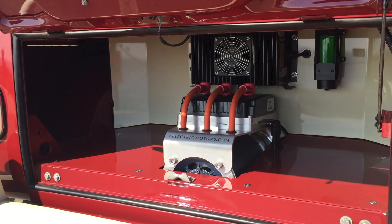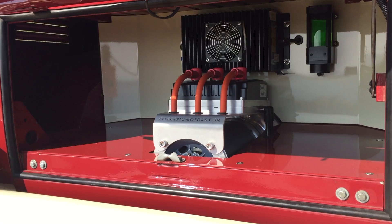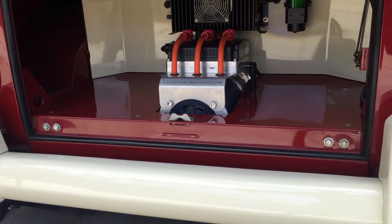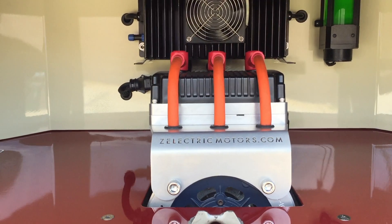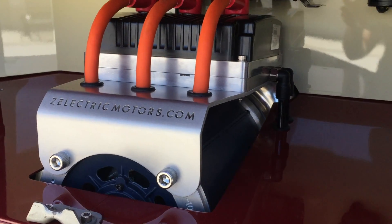You can get this up to 70 miles an hour, no problem. But honestly, that's about as fast as I want to drive this — it's a big bread box on wheels. We've really streamlined the motor bay. All you're seeing here is the motor, the battery charger, and part of the cooling system for the controller that is on top of the motor. To keep it running at peak performance, we do use a small cooling system.